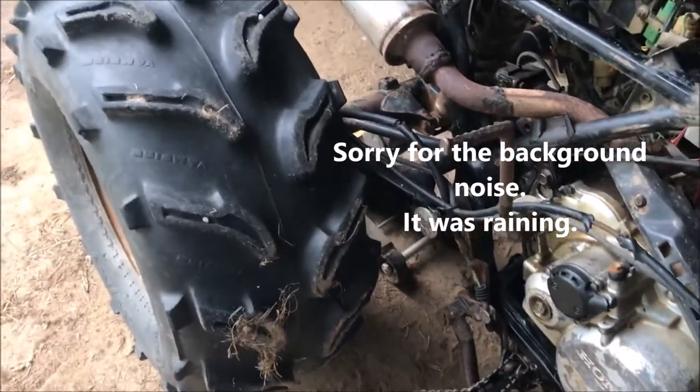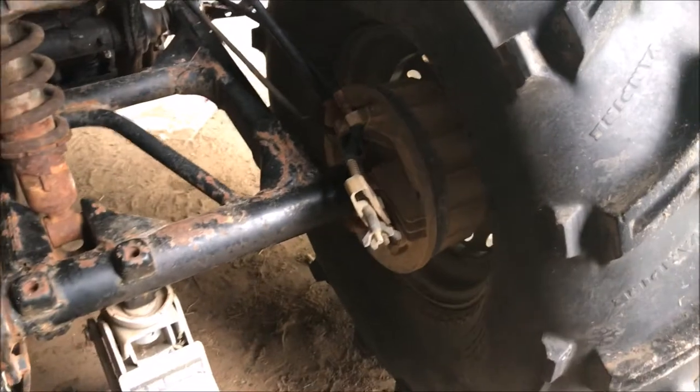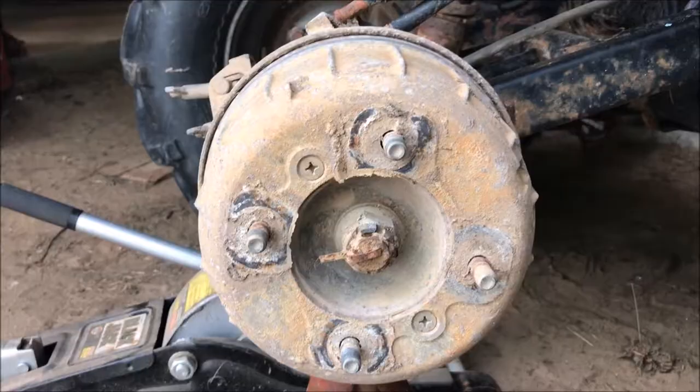Today we're gonna take a look at how to fix the rear brake issue on this 250 SX. What you need to do is get the four-wheeler up off the ground and take this tire off so we can look right up in here and see what's giving us our problem in that drum.